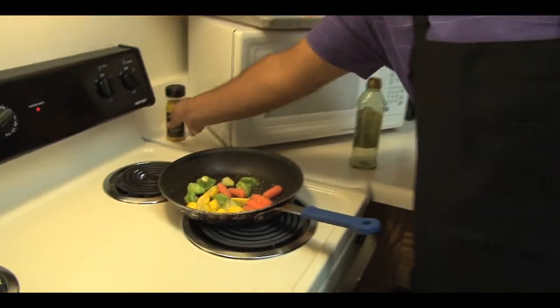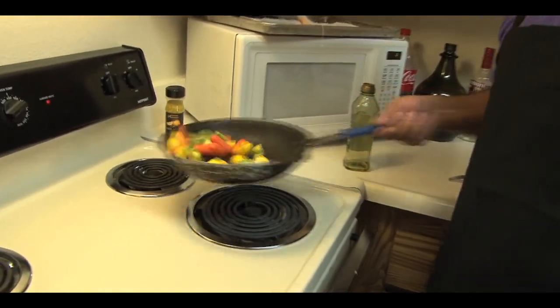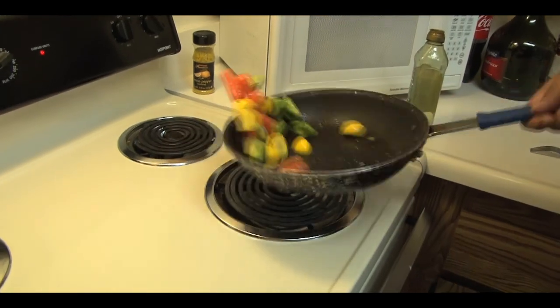Remember, folks, these vegetables are in a nice hot pan. This cut will probably take about a minute or two.